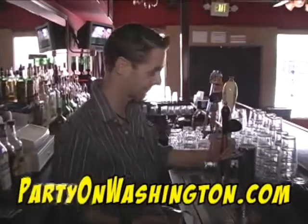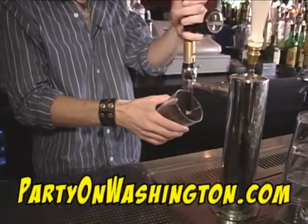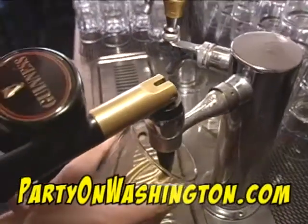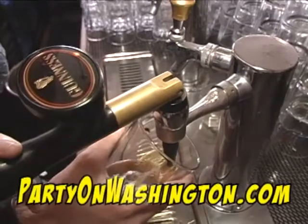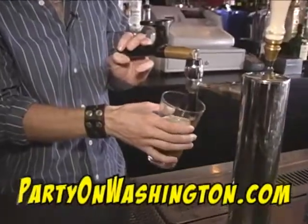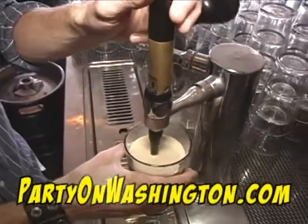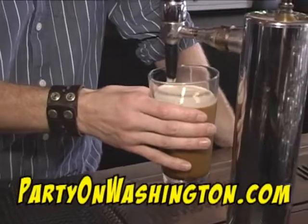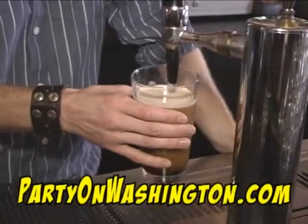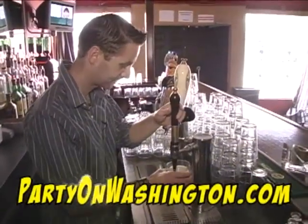Okay guys, we're going to pour the perfect Guinness. First thing you do is put the glass at a 45 degree angle, pull the tap back nice and slowly and get that Guinness pouring. You can hear the nice little hiss of the Guinness. You're going to straighten it up as it comes to almost three quarters full and stop it. For all these bubbles on the top, you want to just kiss the spout off them and that'll get rid of them.